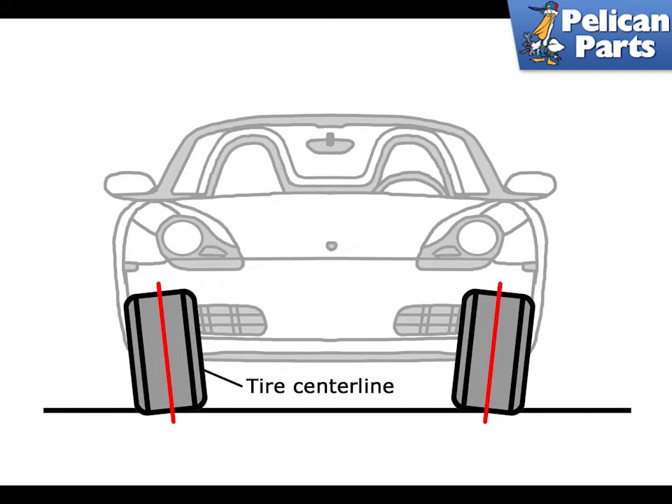Positive camber can cause the outer edges of the tires to wear more quickly than the inside. Positive camber is sometimes designed into the suspension to provide increased stability when traveling over bumpy roads or through turns on typically high-crowned roads.